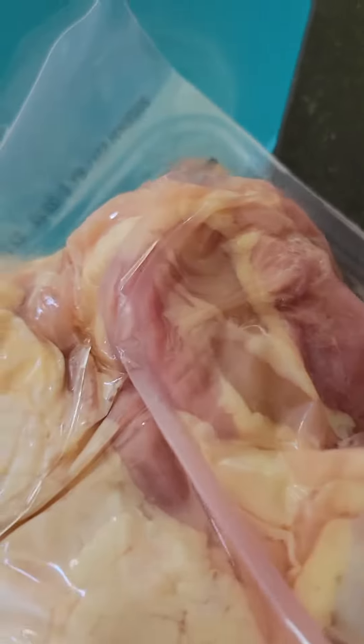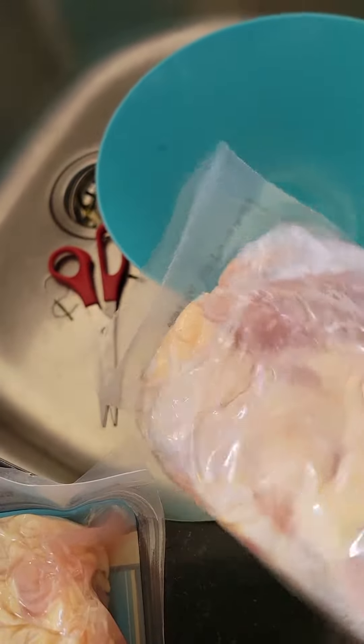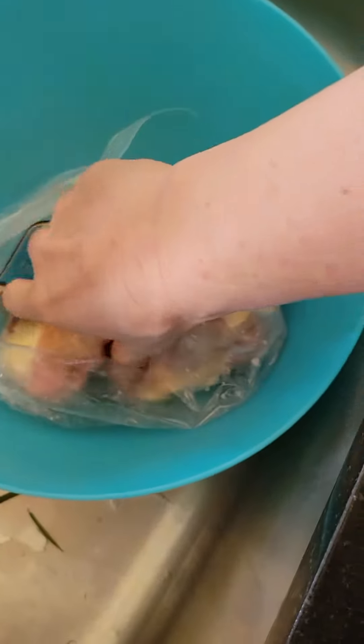But ultimately we literally just feed them right out of the package. You'll notice they're super gentle in the way that they take their food.